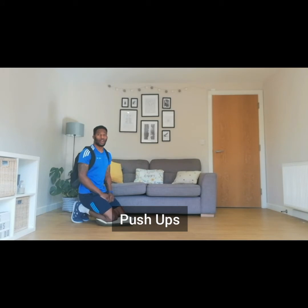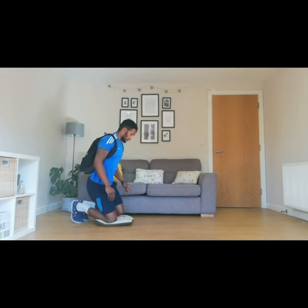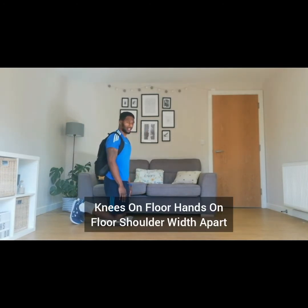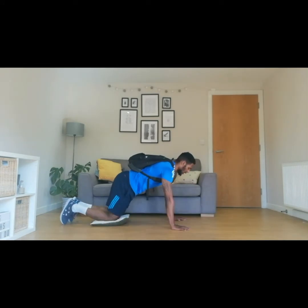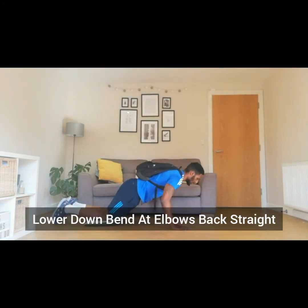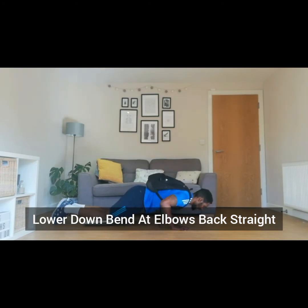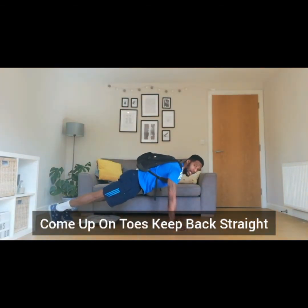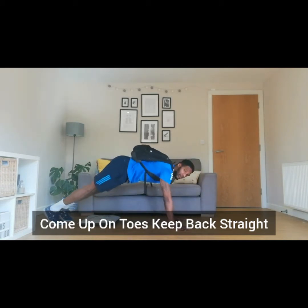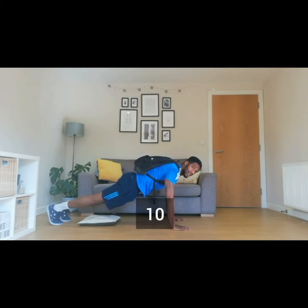Next we have push-ups. What you're going to do with your school bag is put it on your back, and you may need a cushion on the floor because you're going to do this on your knees. Your set-up is have your knees on the cushion, and you're going to have your arms out shoulder-width apart, or just past shoulder-width apart in front of you. All you're going to do is lower yourself down to the ground and back up, keeping that back nice and straight. If you want to, you can come up onto your toes and do the same thing, as long as your hips aren't high and you've got a flat back. Let's go for ten of these, whichever way you want to do it.